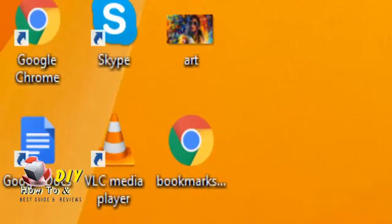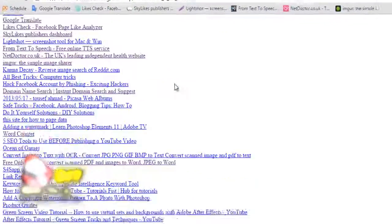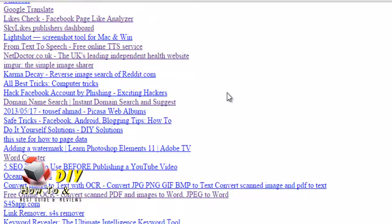As you can see, the bookmark file has been exported to your desktop. This is how you can export bookmarks for Google Chrome browser. Thanks for watching.